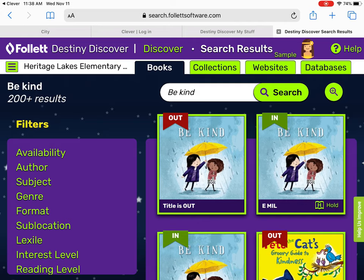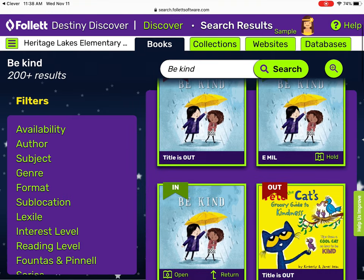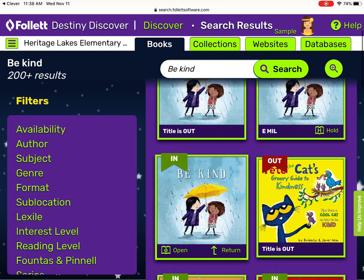This is a book that I have both as an e-book and as a regular paper book. The e-book is going to be the one that does not show a call number — it doesn't have an E, M, I, L or F something or other. It's going to be the one that says open, slot, or return, or it may just look like the cover of the book with an icon on it.